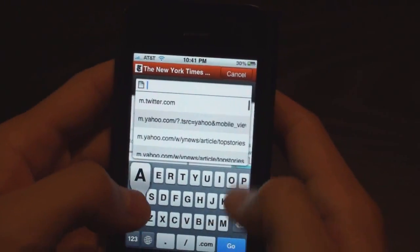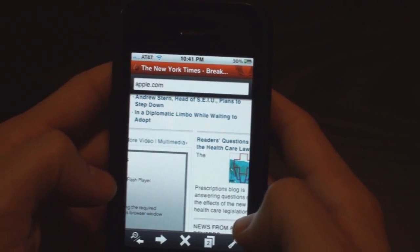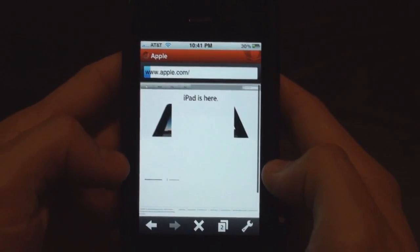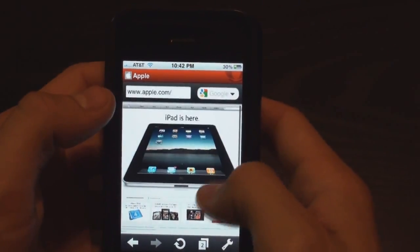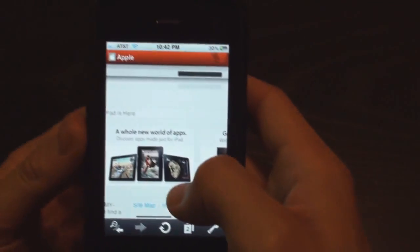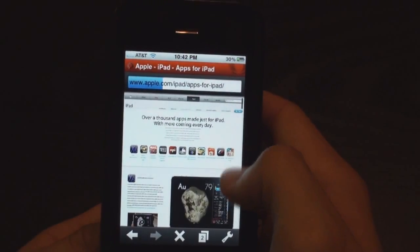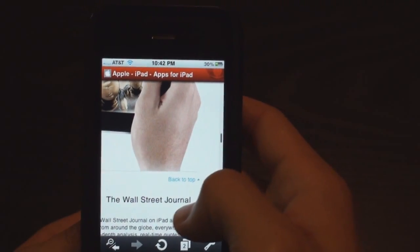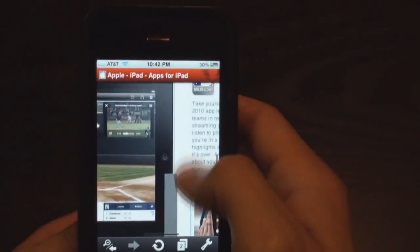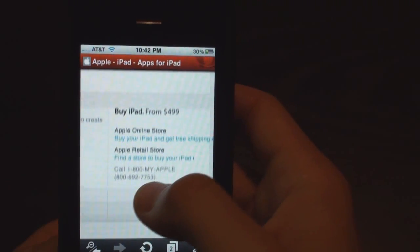See any websites that we do — like apple.com. Check this out — we go to Apple's website and it loads incredibly fast. Again, it's very fluid. Click down here, 'Hold the world of apps.' There's another feature here. See how images load here — they load in a pixelated form and then they come up.